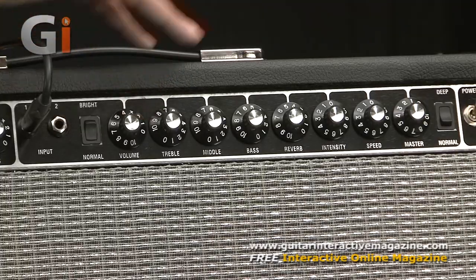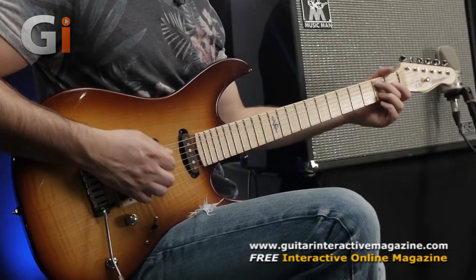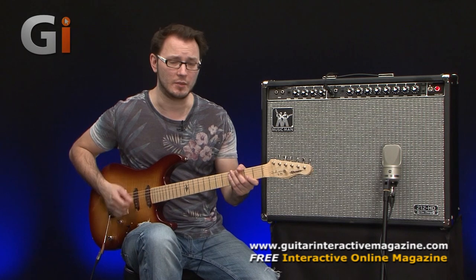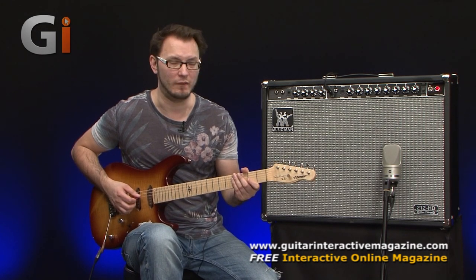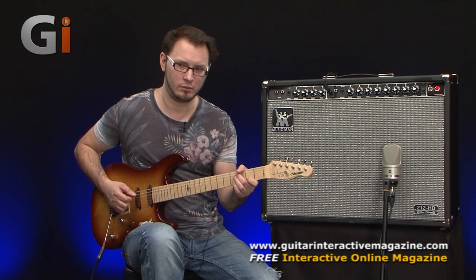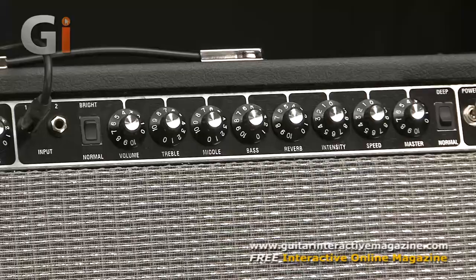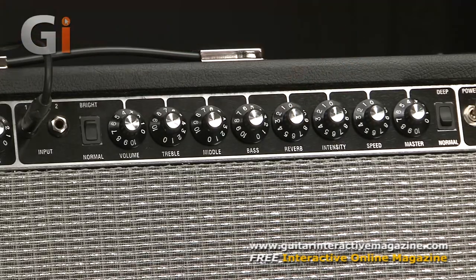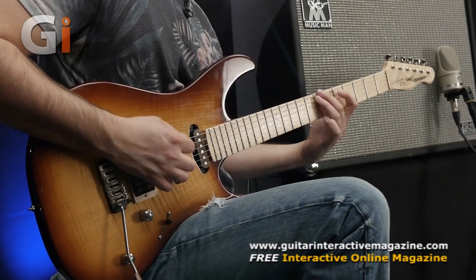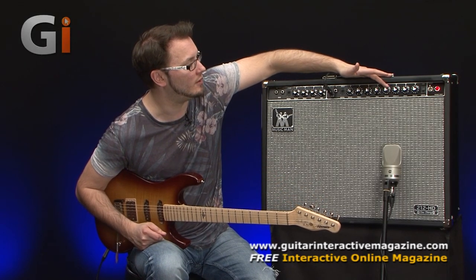However, if we roll back to about 4 and roll the master volume up, this is how most people are running the amp — beautiful dynamic bell-like clean tones. The reverb sounds great as well, a classic spring reverb. If I turn the reverb all the way off, we get a clean tone that's still a huge amount of fun to play, but the reverb just adds something special into the mix.